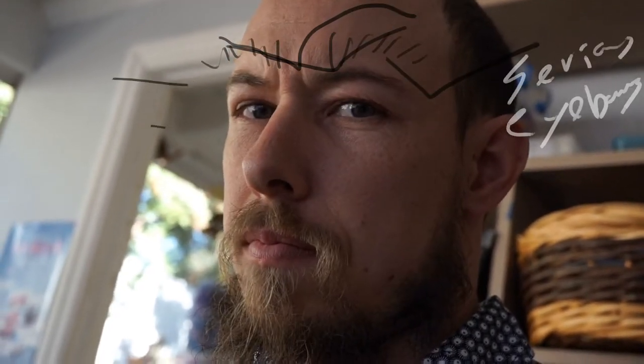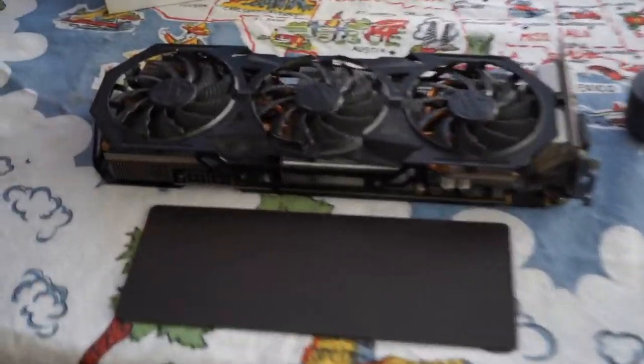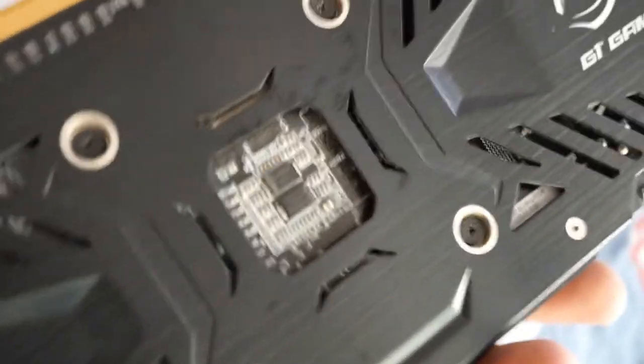Hi there. I'm Paul Spooner and I'm going to show you me taking apart a graphics card, but don't get any ideas because I know what you're thinking. Let's do this. So here's the graphics card. It's a GTX GeForce 960 4GB G1 Gaming OC Edition, and it worked great for about four years and then it stopped working. So I'm going to take it apart.